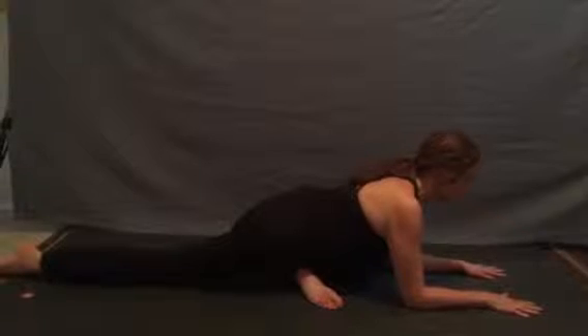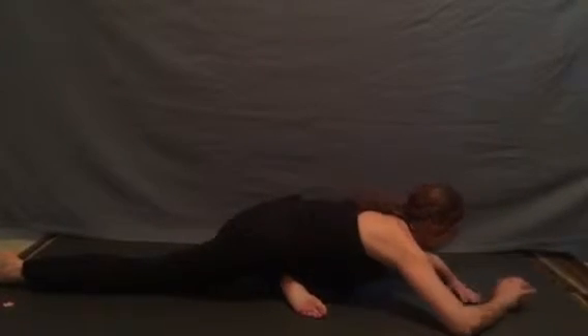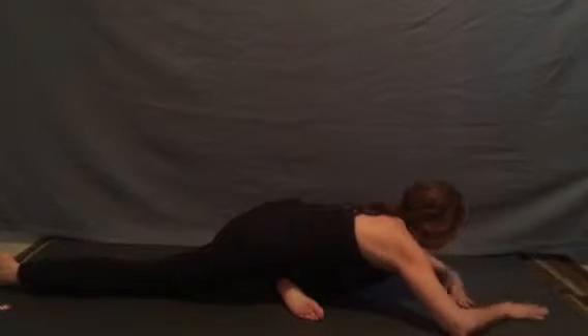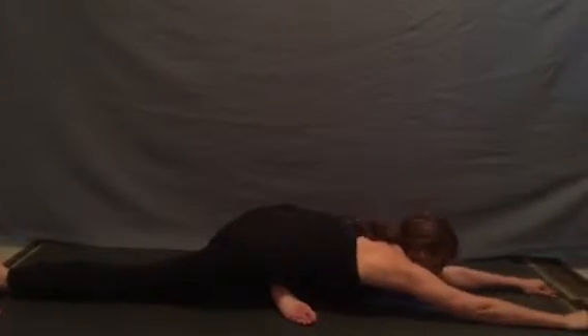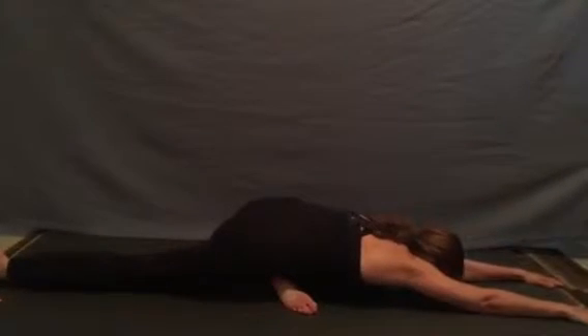We can relax our elbows to the floor, resting our chin, or we can relax our head into our hands, finding our place for breath. We can even draw the arms out in front of us, resting the chest all the way onto the floor, letting the chin or forehead rest.